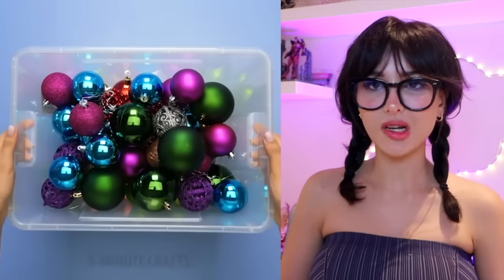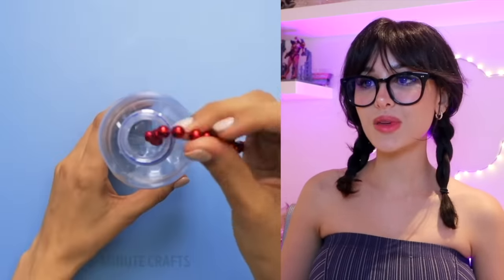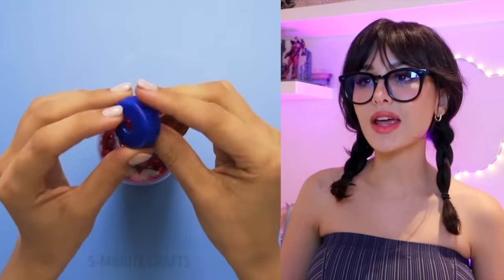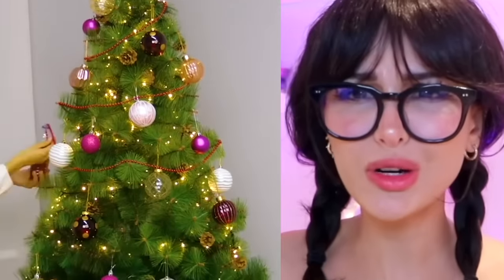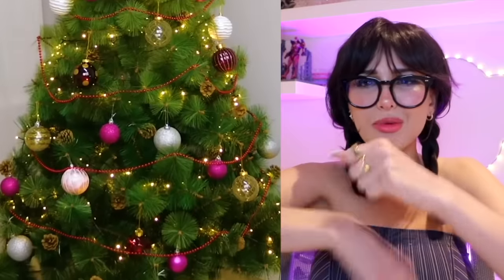Okay, what's Five Minute Crafts up to these days? The beads were tangled three seconds ago. Let me untangle them, put them in a water bottle, and then release the beads from the water bottle to go around the tree. I mean, I guess it'd be a good way to store them, but also it's like a wire — you can just wrap it around your arm. It smells like a waste of time.